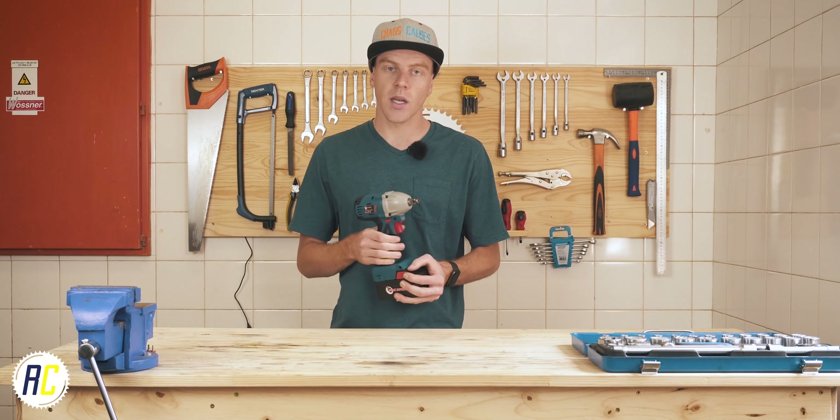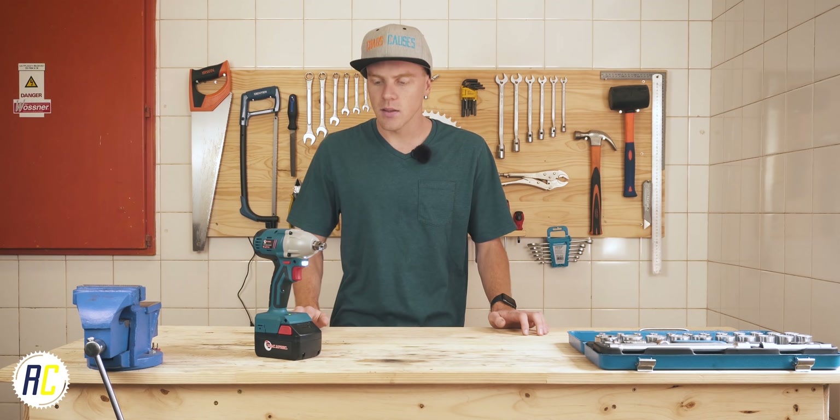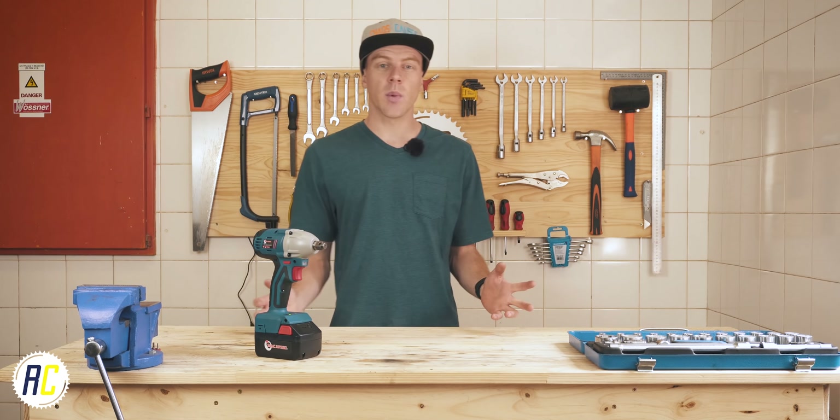I was very excited to buy an impact wrench even though I was pretty much forced into buying one. If you did see me replace my chain and sprockets on the dirt bike on my main channel, you'll know what I'm talking about.